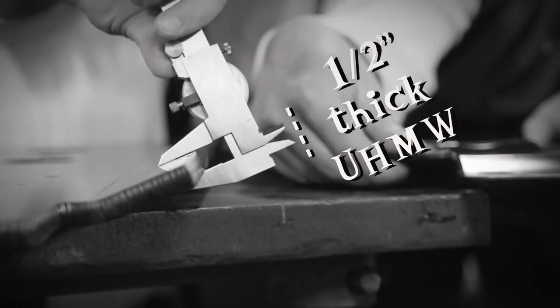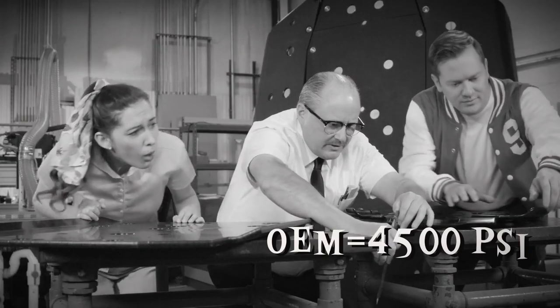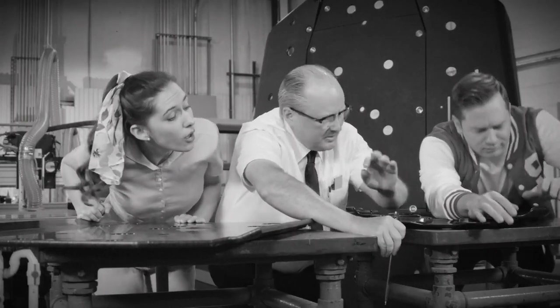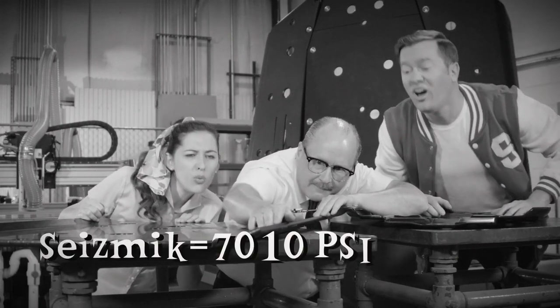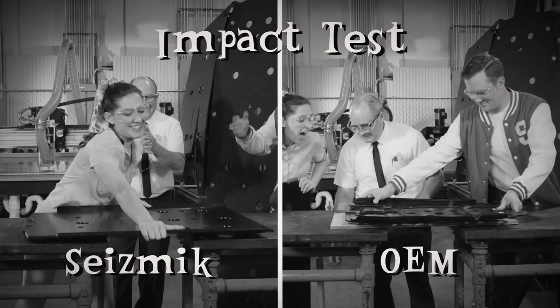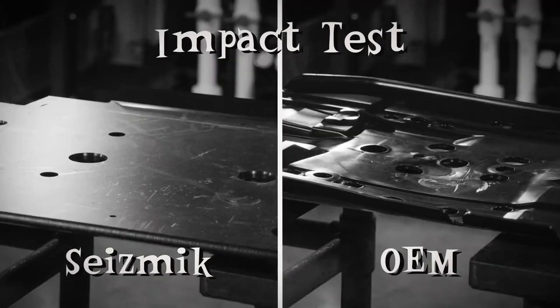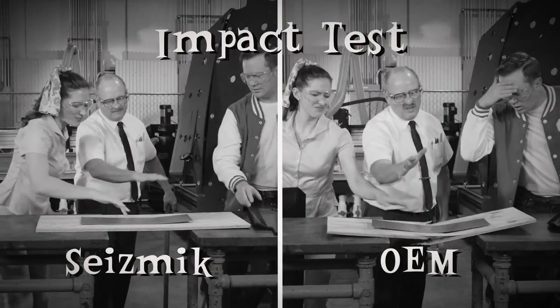OEM plate material has a tensile strength of only 4,500 PSI. Seismic's tensile strength is a whopping 7,010 PSI! And with impact tests, even Mr. Novak's crushing swing with a sledgehammer can't do a thing to Seismic's unbeatable skid plates.